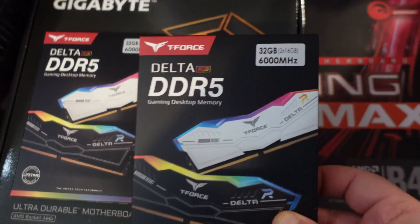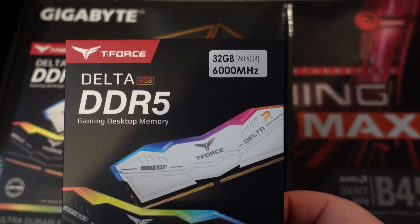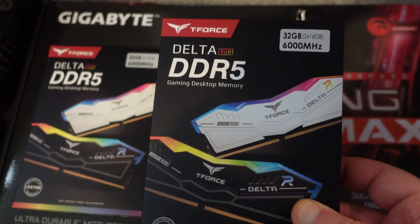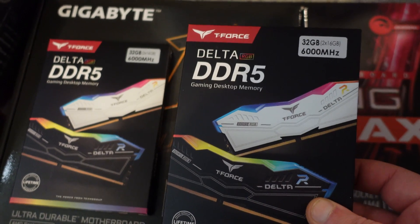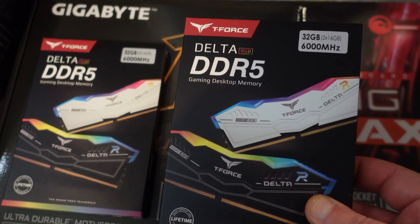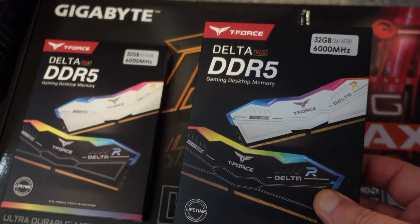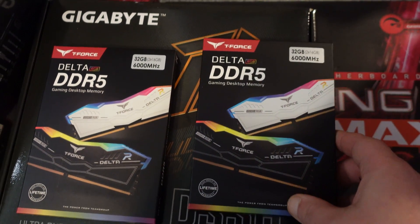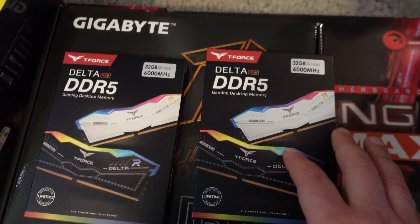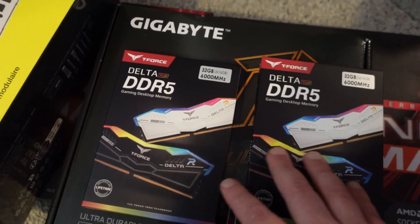This RAM is pretty cheap — it's CL36 6000 megahertz RAM, which is kind of equivalent on your 3000 and 5000 series. Obviously this is much faster, about equivalent to CL16. I did want CL28 because I really wanted to see how that would perform, but that is very expensive, so I went for the CL36 6000 megahertz.